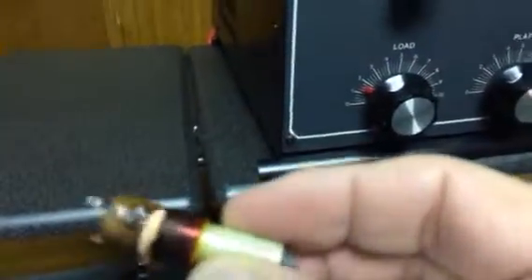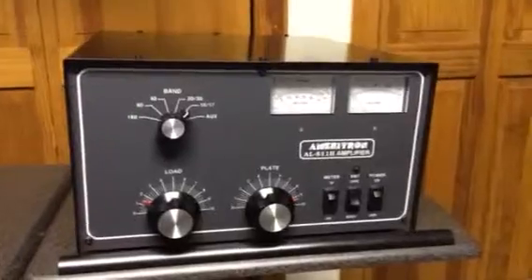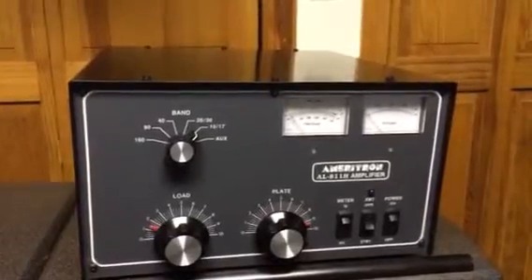It's a coil. It was shorted out. That's an input coil to 20 meters. I replaced that and the two caps in the circuit. And I was able to get the input SWR — before it was infinite, now it's about 1.5 to 1 for the input SWR. So it looks very good.